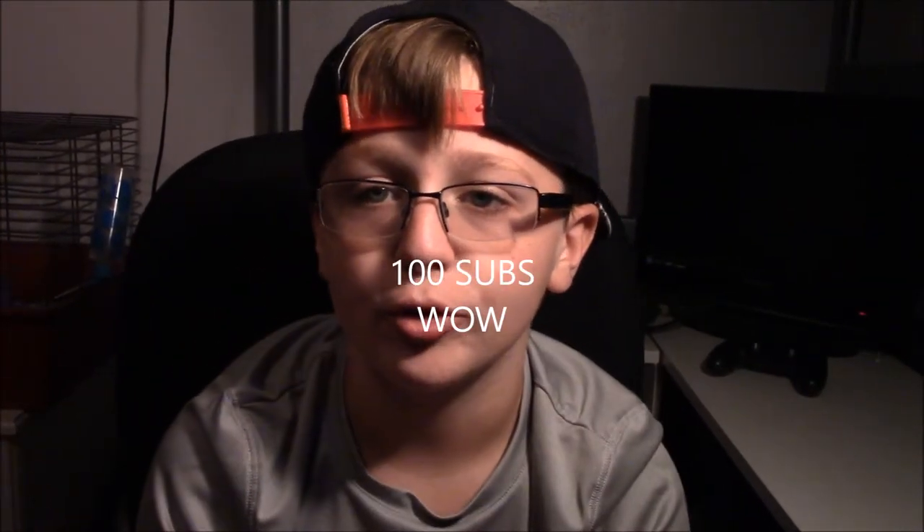Hello guys, I'm GrizzlyTaco and today we're going to be talking about what I will do for 100 subscribers. First off, I'm going to make a new channel art and make a new YouTube icon.